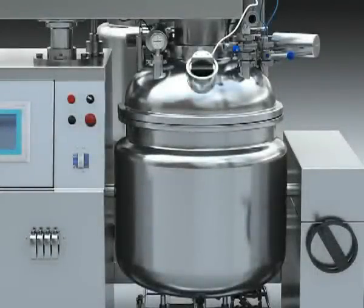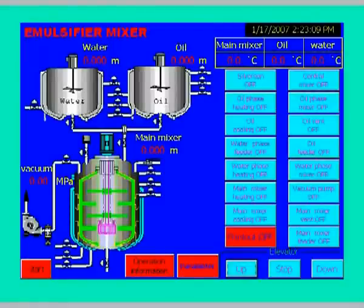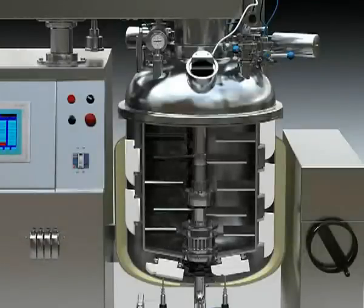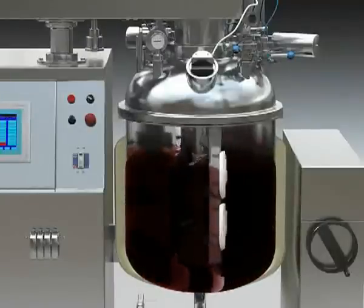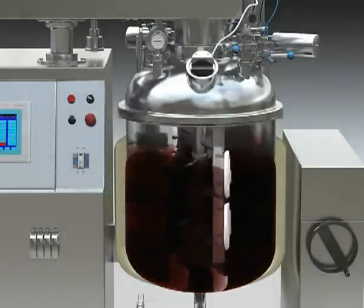3. Material feeding to main tank. Check if the material after being dissolved meets the requirement of the batch process, and then touch the vacuum pump on the touch screen. 4. When the vacuum degree reaches minus 0.06 MPa, open the feeding valve of the main tank and the valve at the bottom of the oil or water tank, and the material will be fed to the main tank under the negative pressure of the vacuum. 5. Close the feeding valve of the main tank and the valve at the bottom of the oil tank or water tank, then touch the vacuum pump off button on the touch screen.